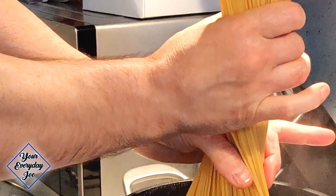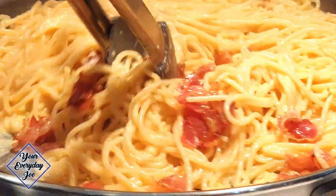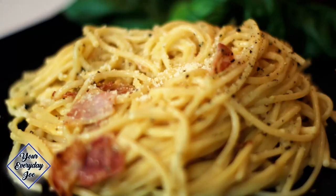For today's dish, I'm going to be making a very simple, traditional Italian pasta dish. It's spaghetti carbonara. Takes only a few ingredients.